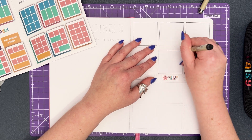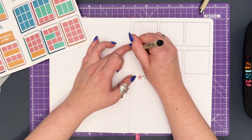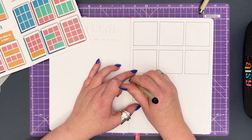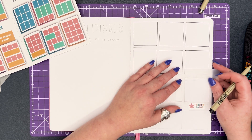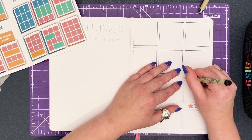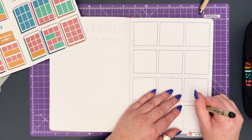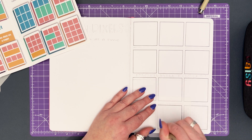The layout will be created over two pages, with the left hand side holding my habit trackers for the year and the right hand side providing spaces to log what habits I'll be tracking. I've used rainbow boxes to split the right hand page into spaces for each month of the year. The rainbow box I've used is the pink square, which fits 12 times on a page with a space between each box.